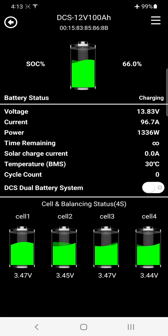Charging at 1.3 kilowatts is unheard of on a 100 amp hour AGM, gel, or calcium battery — lithium batteries are phenomenal. There's very little change in temperature even at maximum charging power of 100 amps. Time remaining shows the infinity symbol because we're currently charging; once we're fully charged or discharging under load, it will display the actual time remaining.